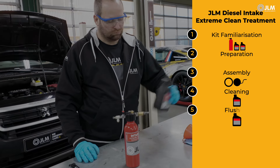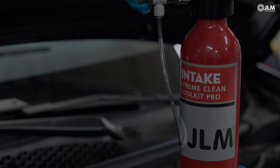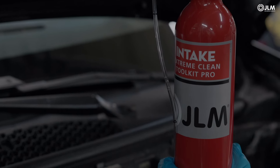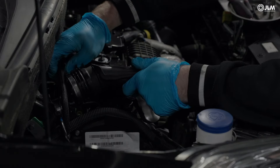The next step involves filling the kit with flushing fluid and repeating the process, not forgetting the importance of monitoring the flow rate. Once the flushing process is complete, dismount the tool and reassemble the intake system.